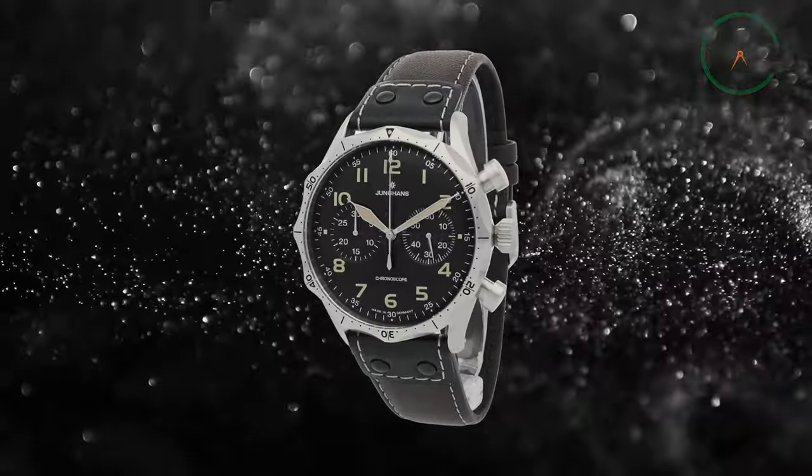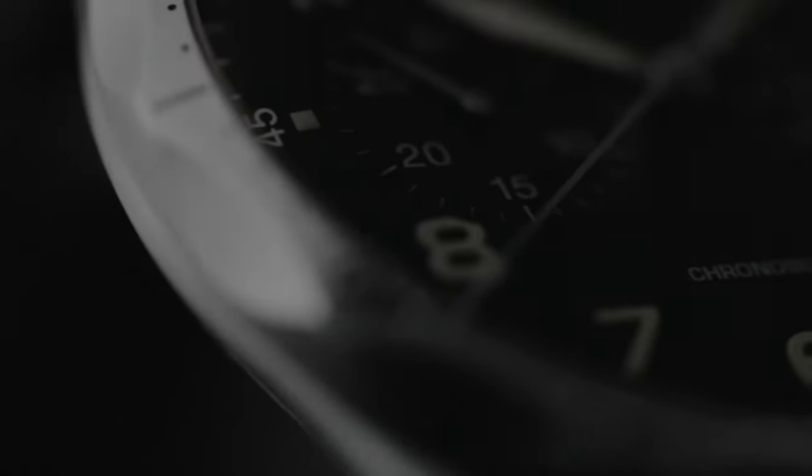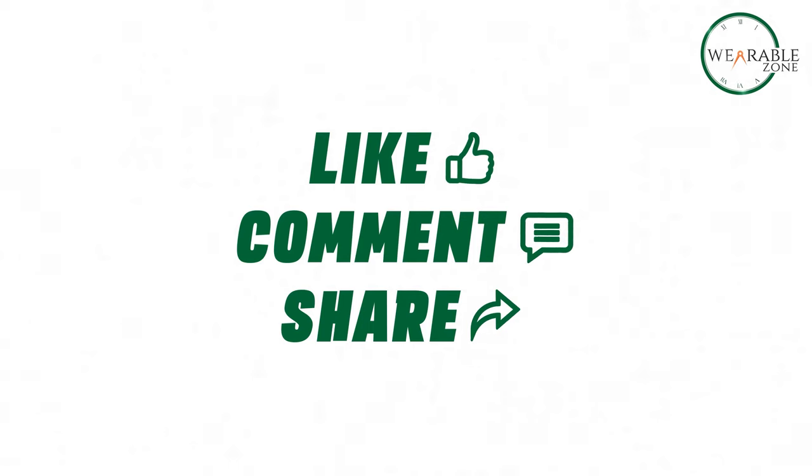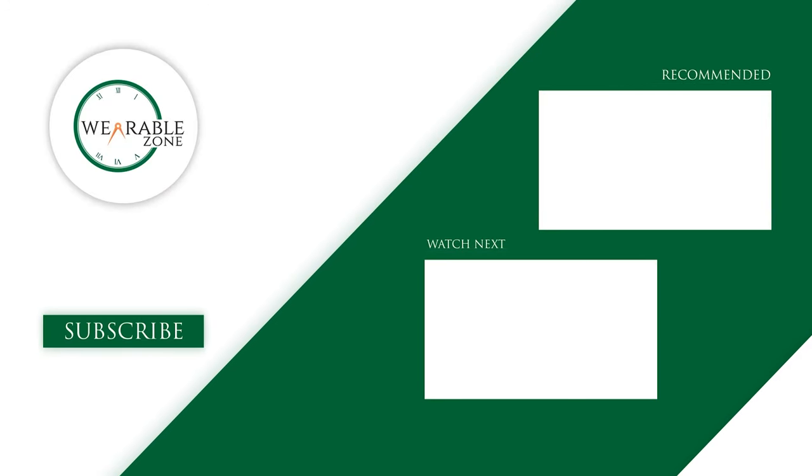So that was our take on the Junghans Meister Pilot Chronoscope. Do share your thoughts with us. As for everything else, don't forget to like, share, subscribe, and hit the bell icon if you want more content like this on your feed.